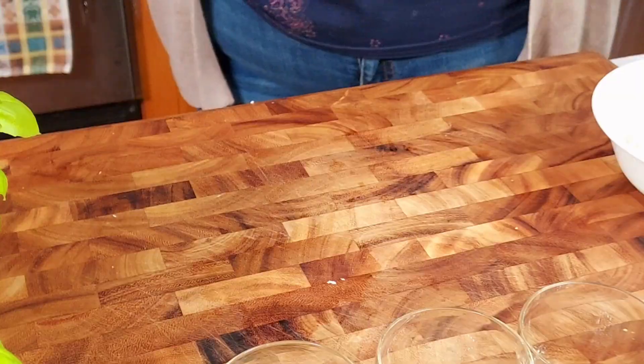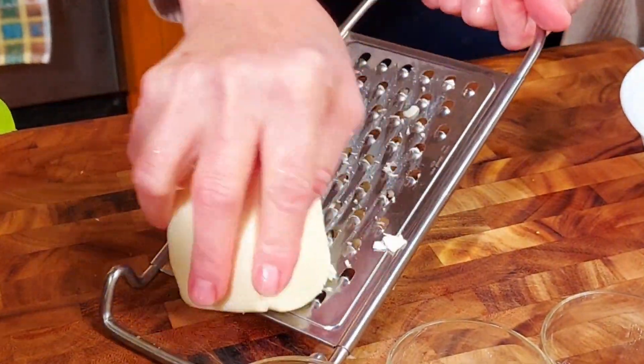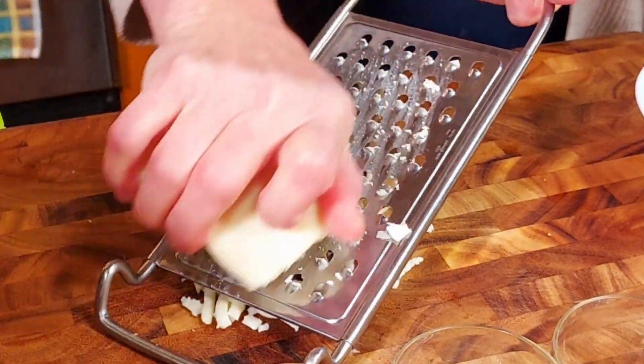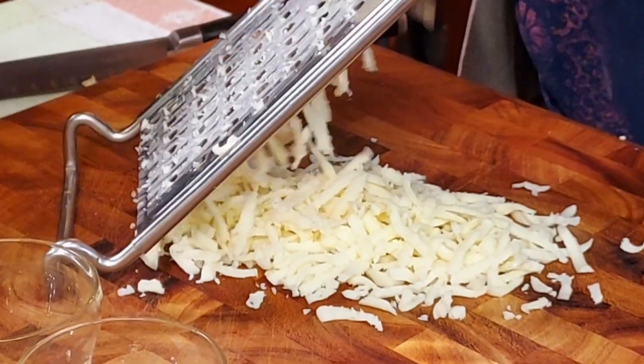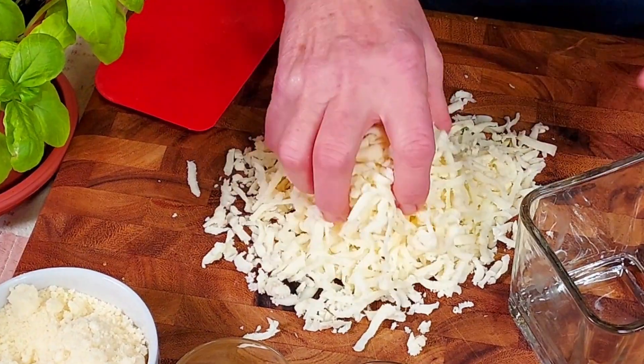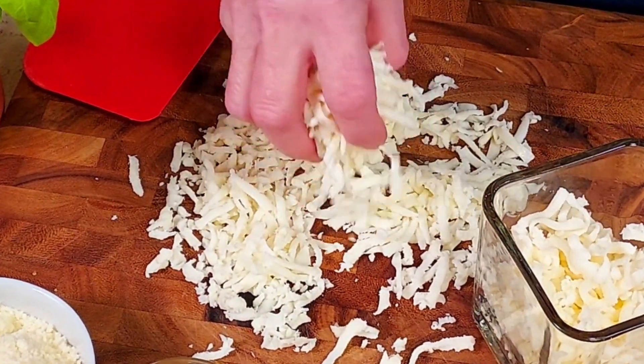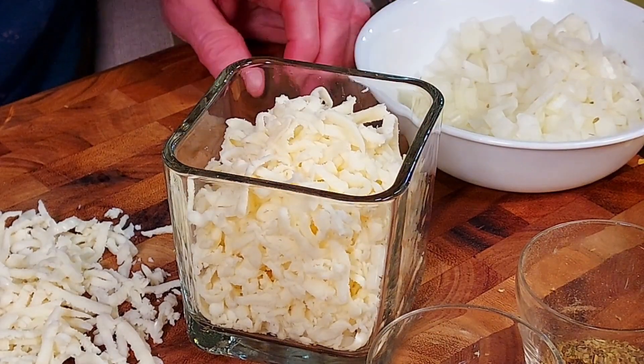One of the most important ingredients in a lasagna is obviously the cheese. In this recipe we use mozzarella cheese, ricotta cheese, and parmesan cheese. Make sure you use good quality cheese because your taste buds will thank you later. To prepare the mozzarella, we shred about one cup or half a pound of mozzarella cheese.